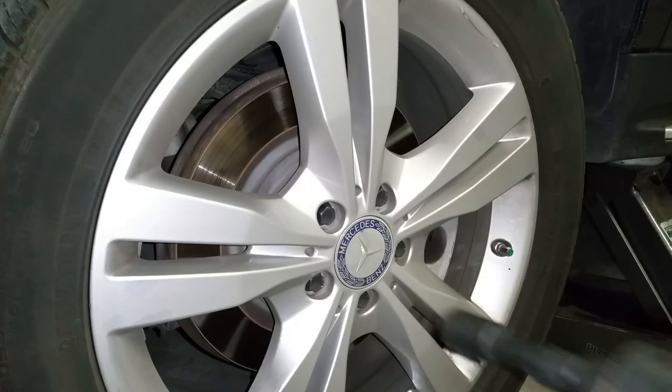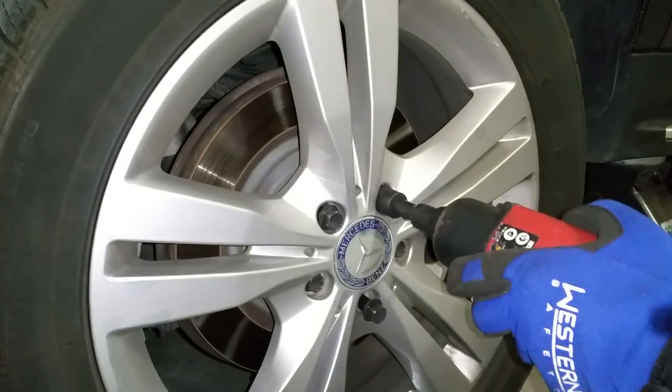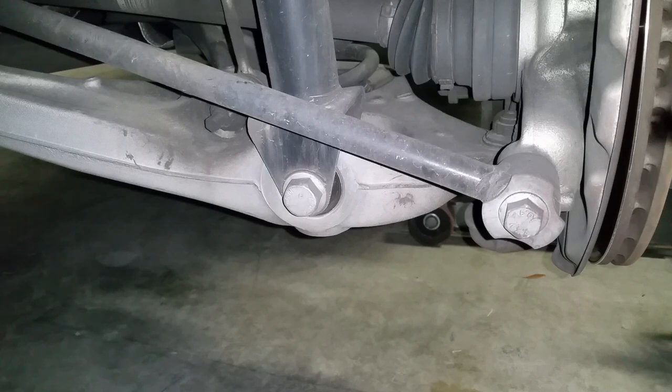Go ahead and remove your wheel — I'm using an 11/16 socket. Use your jack stand for safety.